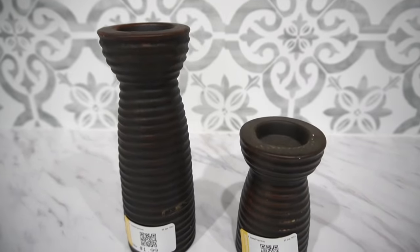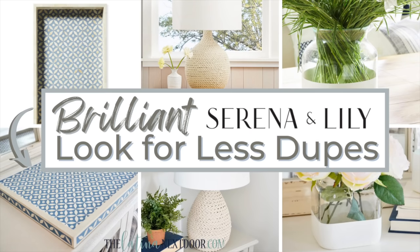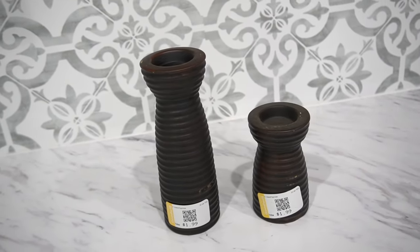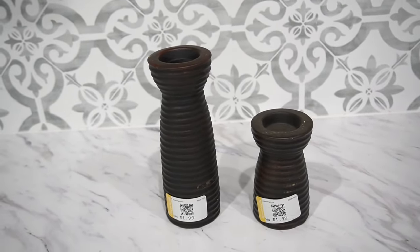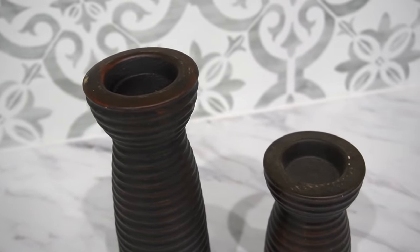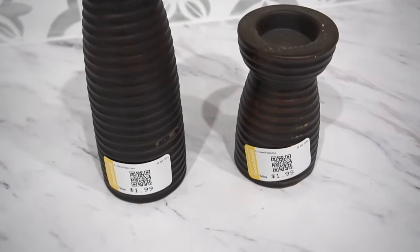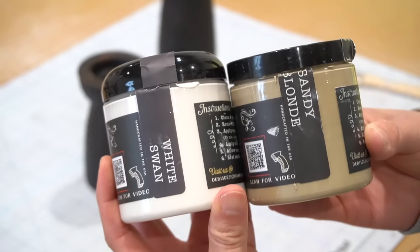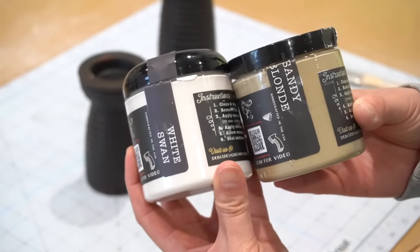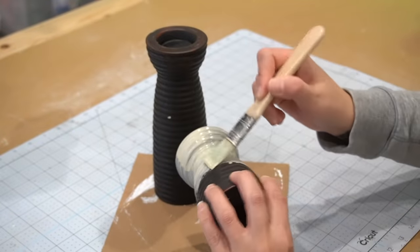This was actually a more recent thrift purchase. I found these when I was looking for the tray that I had created for my Serena and Lily Look for Less dupes video. I wasn't really in the market for these, but I came across them and I just thought they were a great shape — I love the little ribbed detail along the body. At $1.99 a piece, these were a great bargain, but they gave me a run for my money because I just couldn't get the right color combination at first.